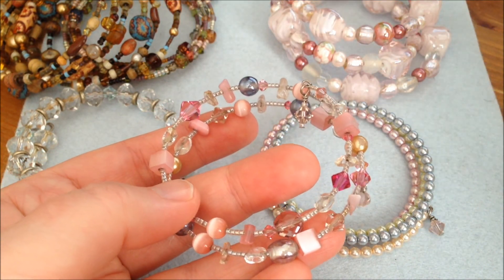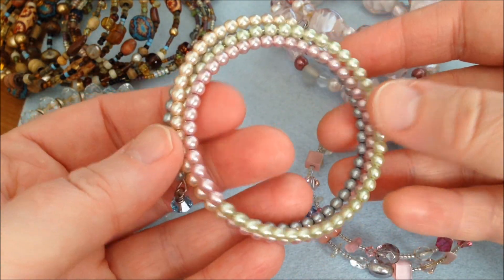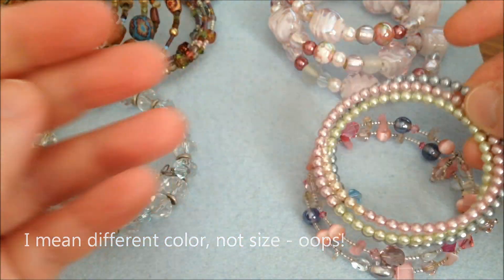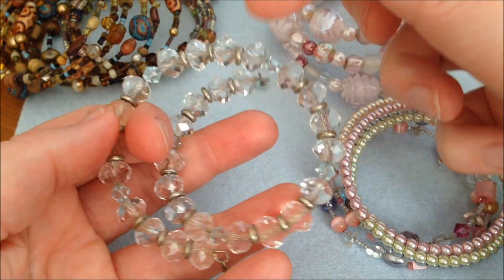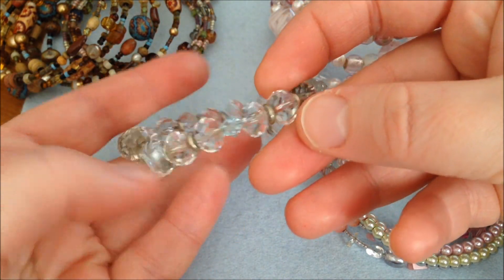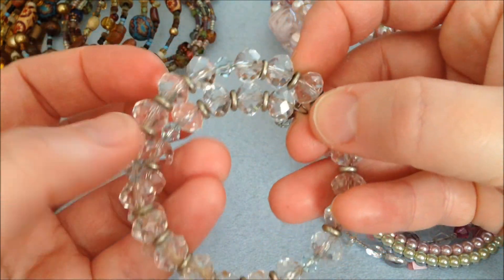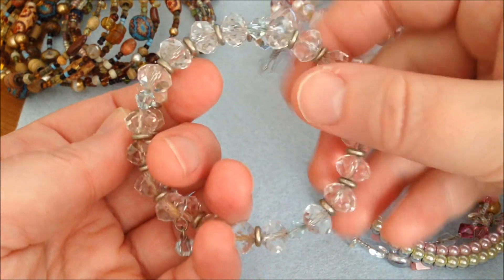These memory wire bracelets are perfect for summer because you wear a lot of shorter sleeves, so you have more space to put them on. This one is also a summery bracelet with different sized glass pearls and Swarovski crystals at the end. This one only has about one coil and uses crystals, Swarovski beads, metal discs in between the beads, and dangly Swarovski crystals at the end as well.